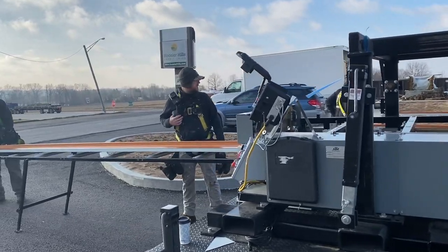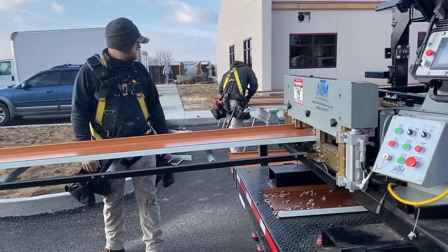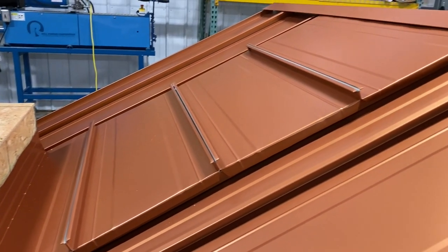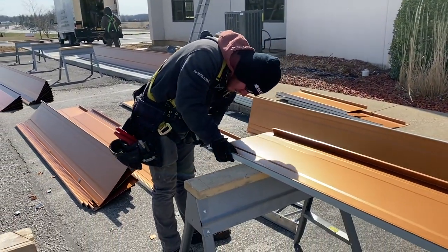The 138T standing seam is a custom fit each and every time, made to order right on your job. These savings add up making the 138T a competitive and ultra high value metal roofing option for home and building owners alike.